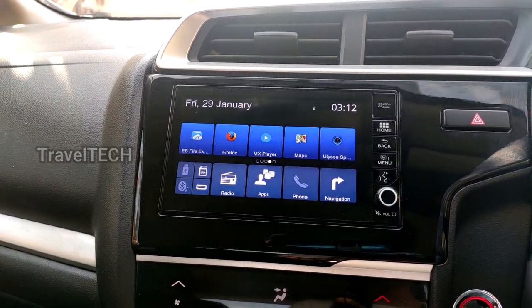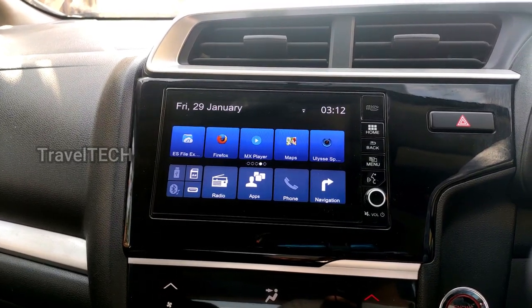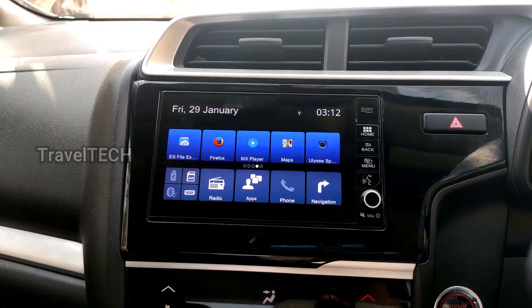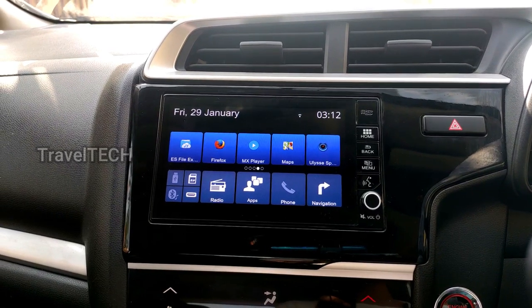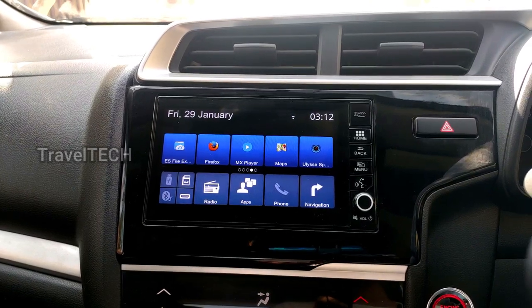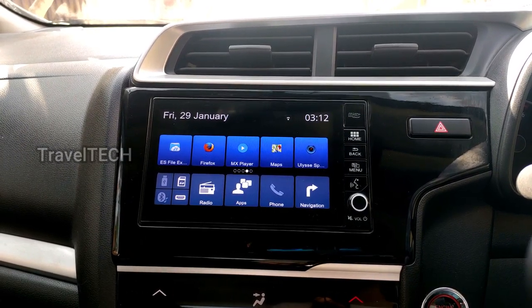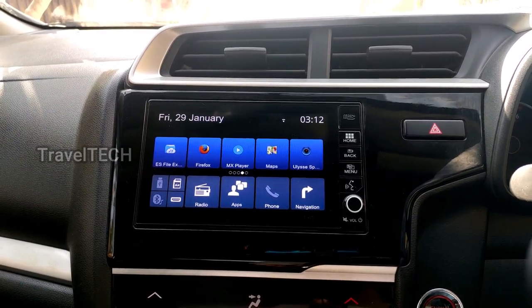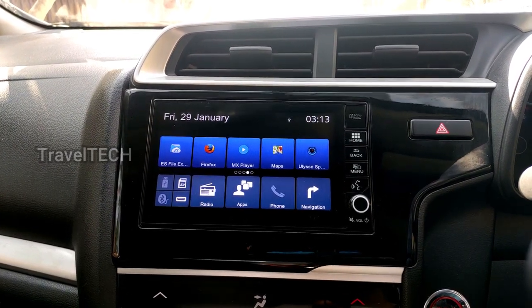Hello friends and welcome to another video of Travel Tech. In this video I am going to show you how you can download and install the Spotify music app for Digipad. I have already shown this a few months back, but I've been getting reports that the link is not working properly and the website may contain malware. So I'm bringing up a new video with a new updated link for the Spotify app which you can safely download and install.